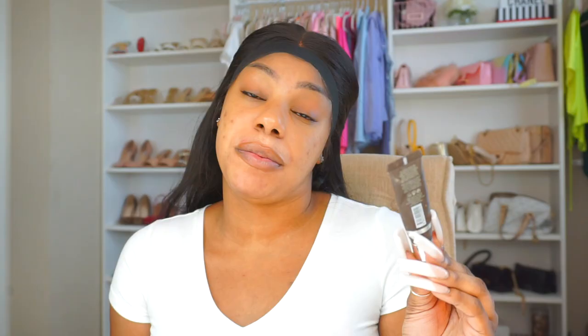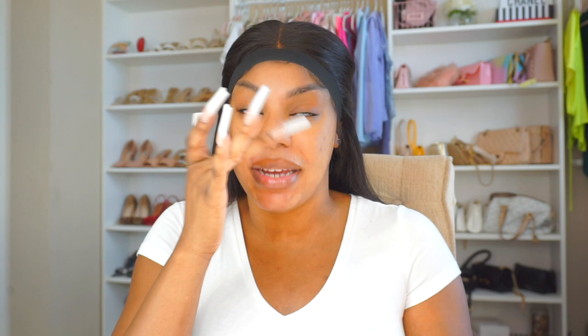I decided to recreate this look and show you guys the makeup techniques I used to achieve a driver's license photo like that, so let's get right into it. First, I'm going to prime my face with the Becca Evermatte Poreless Priming Perfector Primer, and I really just try to focus this in my T-zone.